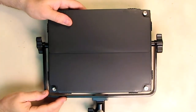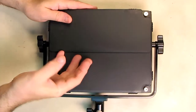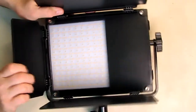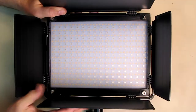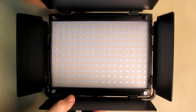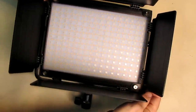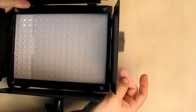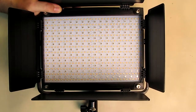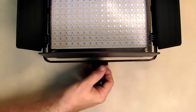Looking at the front of the GVM 680 RS, you can see it has nice barn doors on hinges. You open them up to block the light in certain directions depending on your subject. There's a diffuser panel inside — push it and it gets a little clearer. That panel can be removed from the side, giving you the option of using the light with or without the diffuser.